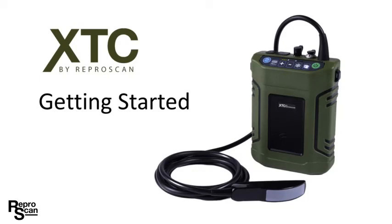XTC by RepScan. Getting started. In this video we're going to walk you through some of the connectors and the control buttons that you will be using as you use your XTC.